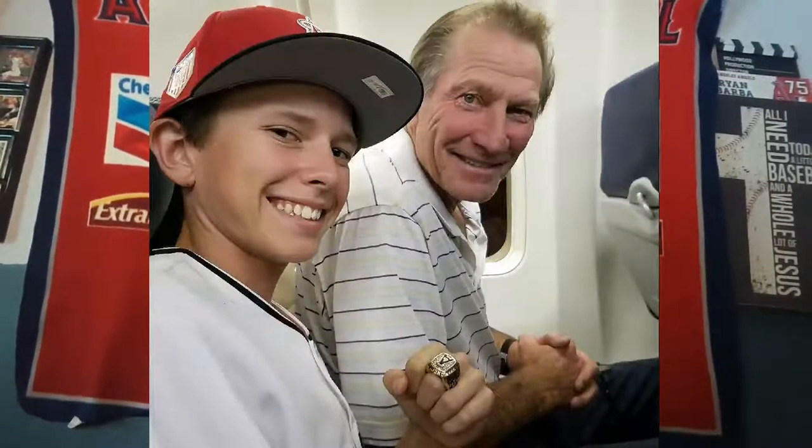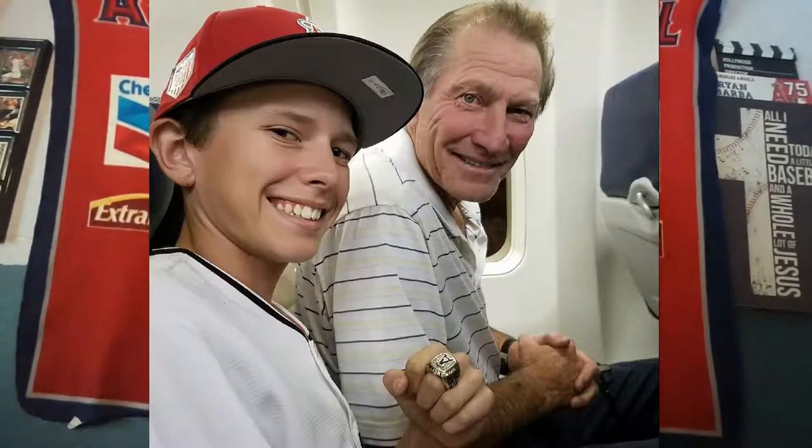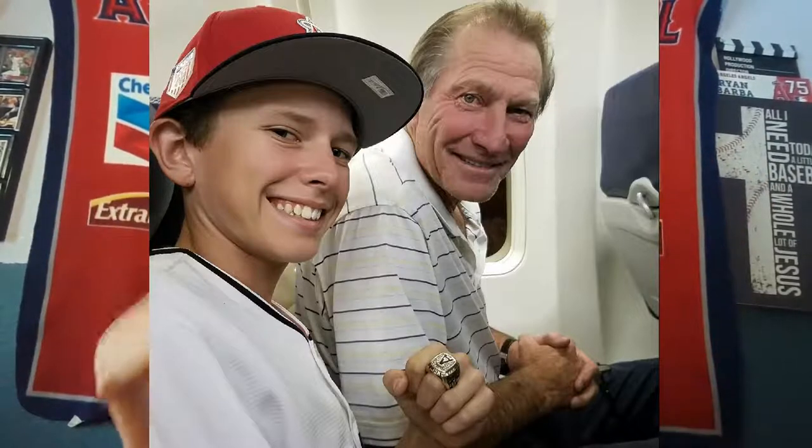On the plane ride back, Bobby Grich — a five-time All-Star, four-time Gold Glove winner — sat right next to me. He gave me hitting lessons and tips on how to be consistent. He could have just read his newspaper but he talked to me about baseball the whole flight back to California. That was really cool.